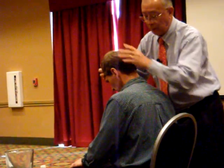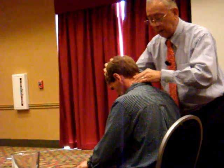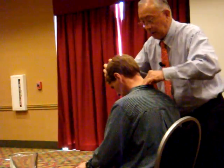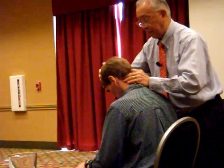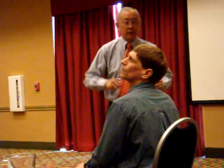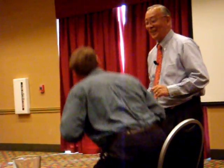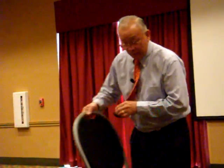The base of the occiput at C2 refers pain up into this part of the head. Just relax. It's simple and it's fast. Thank you all, Scott.